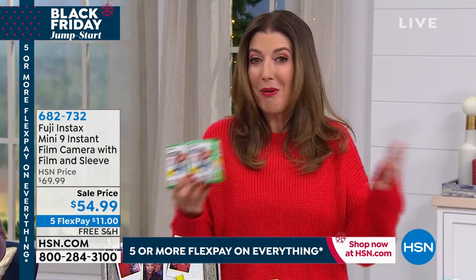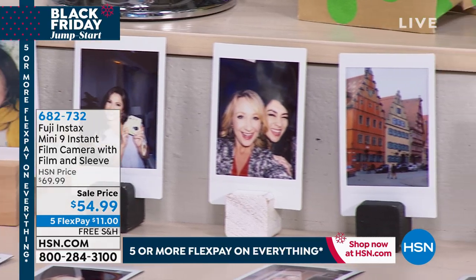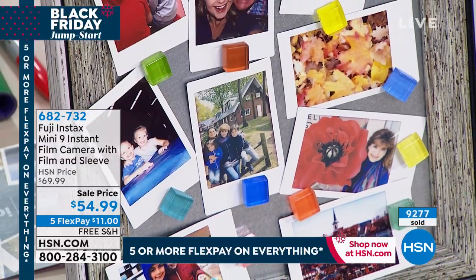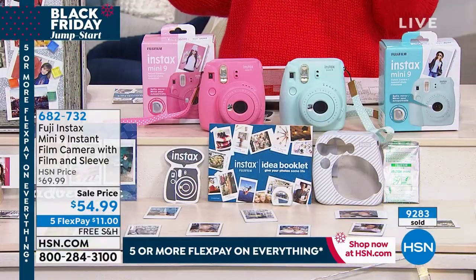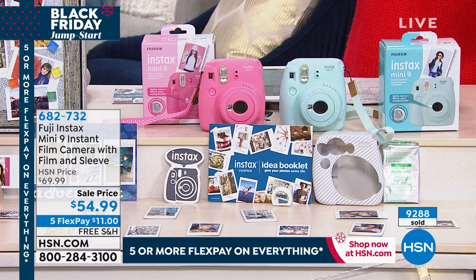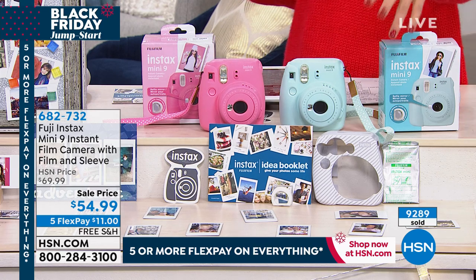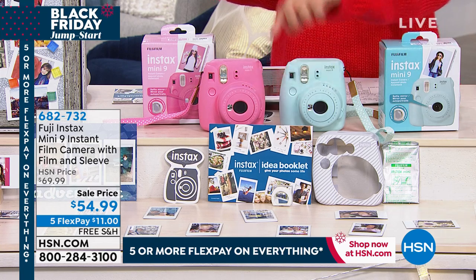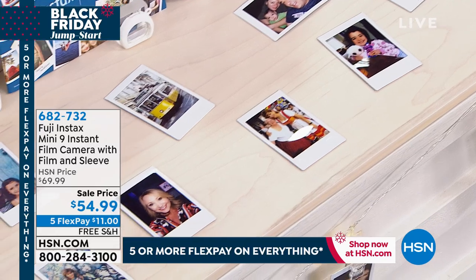If you're not sharing prints, it's because you probably don't have the right camera. Pick your color and give us a call. You can go to hsn.com to place your order — it's item 682-732. It's on five flexible payments. You make your first payment, we ship it to you right away, and you've got the next five months to pay it off interest-free. We offer free shipping and handling. And we offer the best value on this Fuji Mini anywhere because we give you extras: the silicone sleeve, the idea book, the extra batteries, the wrist strap, and the instant film to get you started. If someone's opening this on Christmas morning, they can start having fun and taking pictures right away.